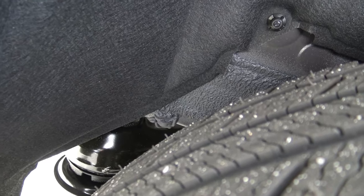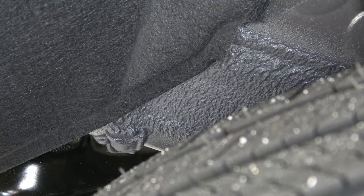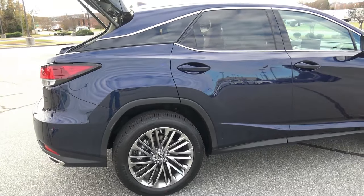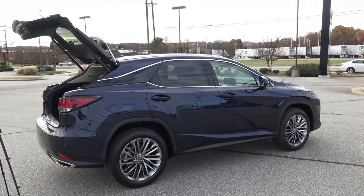You can see some more of that material right there from under the spare tire area. This just gives you a look into why these vehicles are so quiet, and it points out the level of quality that goes into the manufacturing of Lexus vehicles.